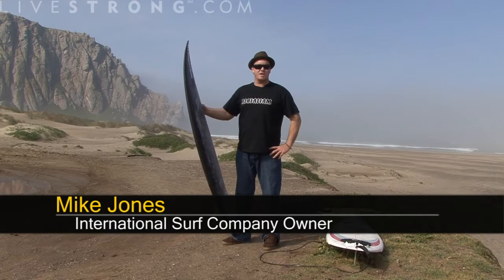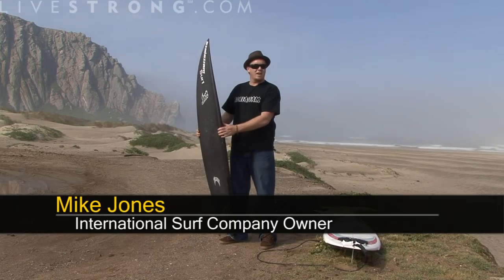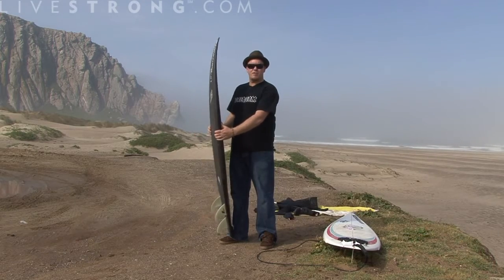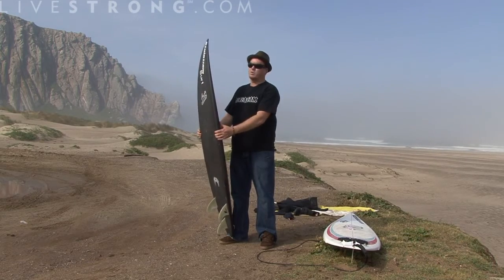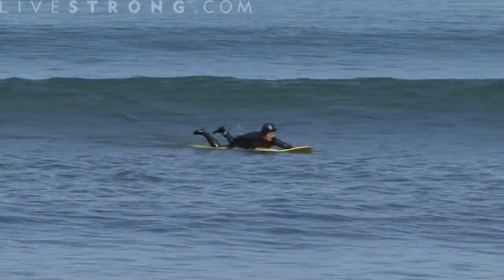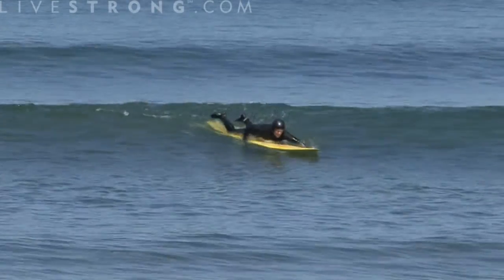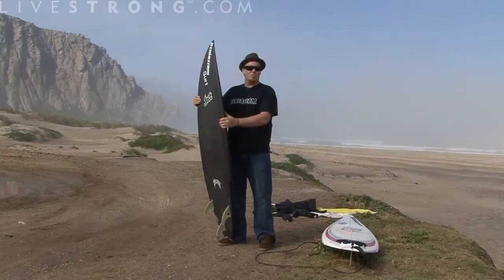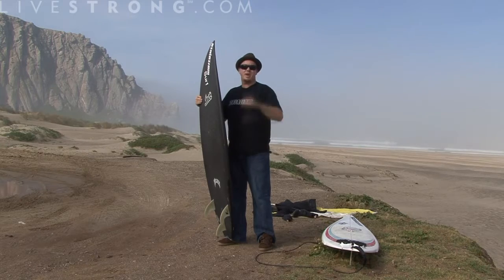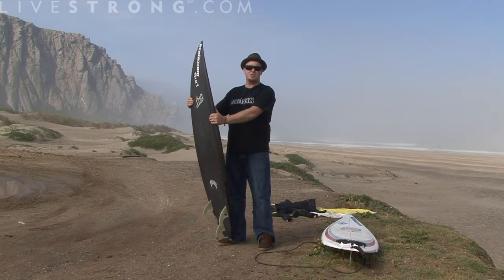I'm Mike Jones, and today we're going to talk about how to paddle into a wave. Now that you've got your center of gravity on the board and you feel comfortable, the wave's coming at you at a certain speed. You're stationary in the water, so you have to start paddling to try to catch up to that speed. The main thing is, when you see that wave coming, try to anticipate and get paddling to about the same speed the wave's traveling.